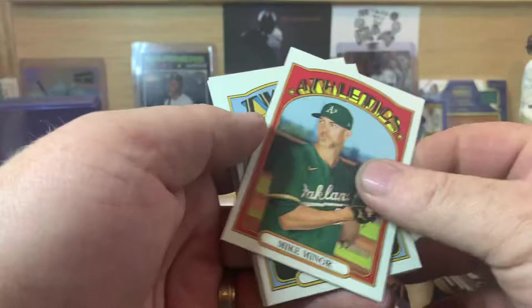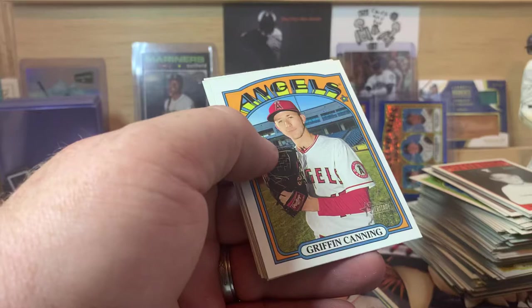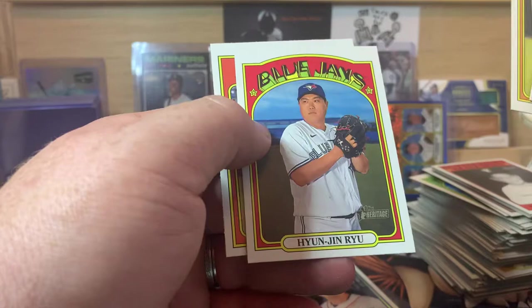We got Mike Minor, Max Kepler, Andrew McCutcheon, Eduardo Escobar, Griffin Canning, Mookie Betts in action, Miguel Cabrera, Hyun-Jin Ryu, and Kyle Lewis in action — cool card.